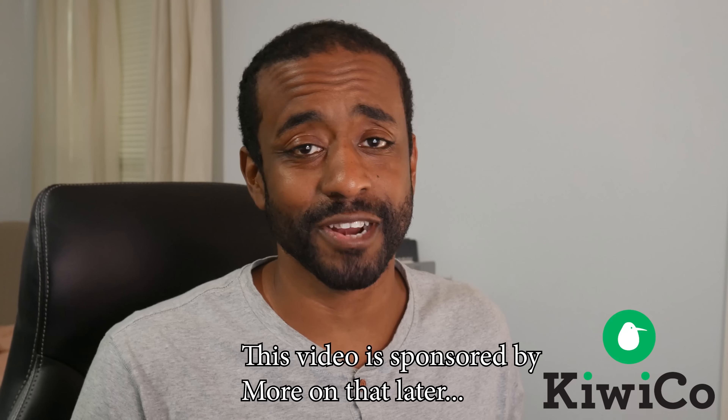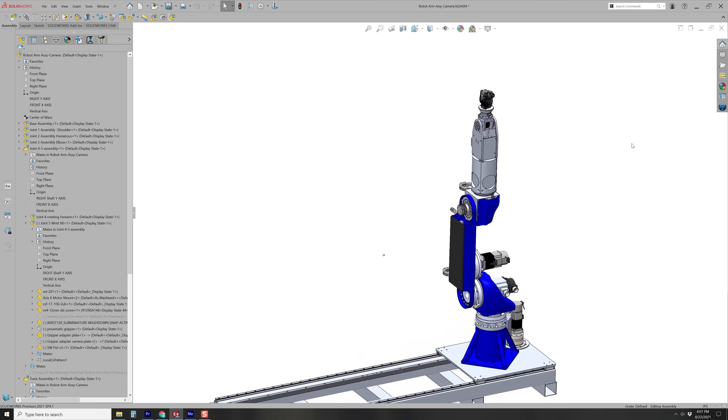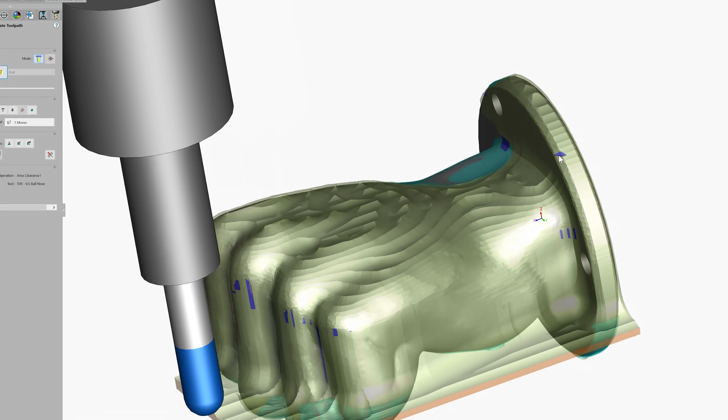Once I decided that Jarvis was going to be punching something, I figured he should probably have a fist. So here I have a 3D model of the fist that we're going to be using. At first I thought I would just 3D print the fist, but after holding it in my hand I thought Jarvis really needs to have a metal fist. I could CNC machine it — I even went through the trouble of programming it — or perhaps I could cast it. And to me that seemed like the more fun idea. So let's cast it.